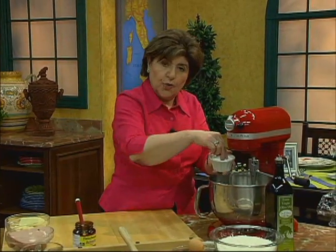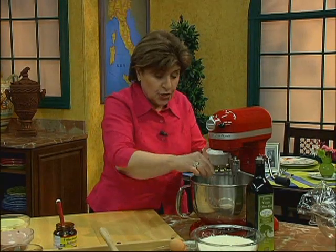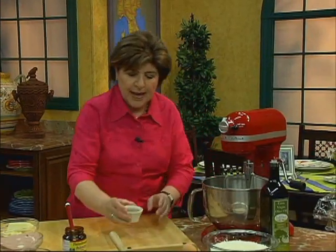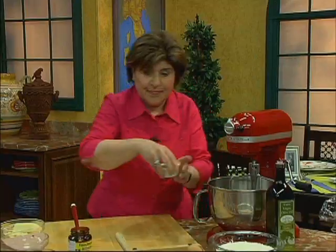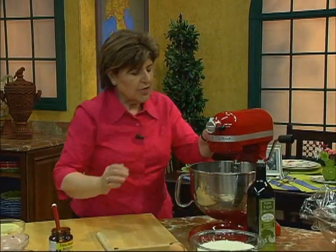We need salt to flavor our dough and also to keep the rising in check. Because if you didn't have any salt in a dough, the yeast would just run rampant and you wouldn't have a very good flavor. So we have that, and then we need some pepper — about a teaspoon or so. And now we're just going to whirl that around for a couple minutes.